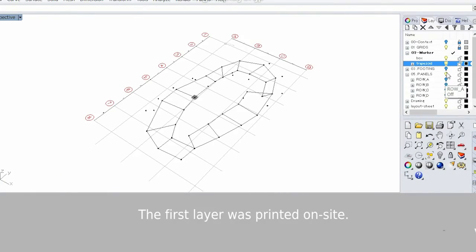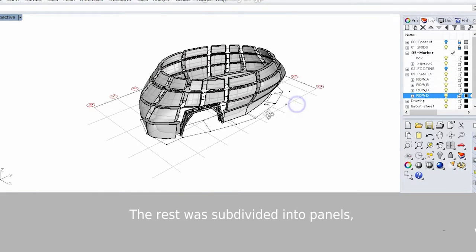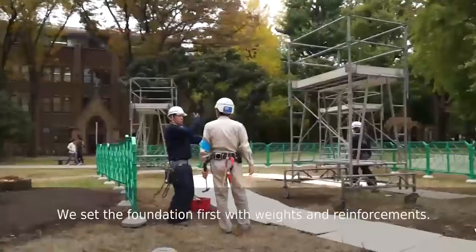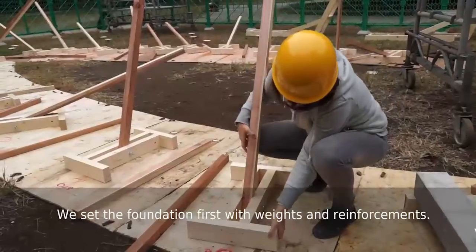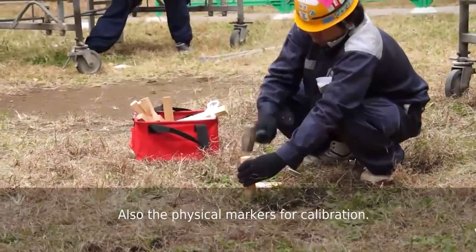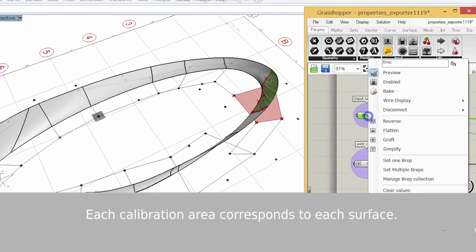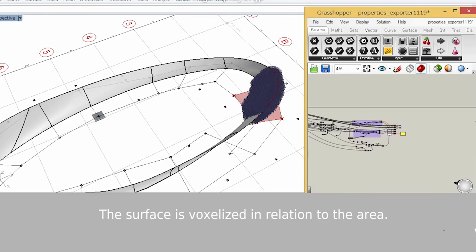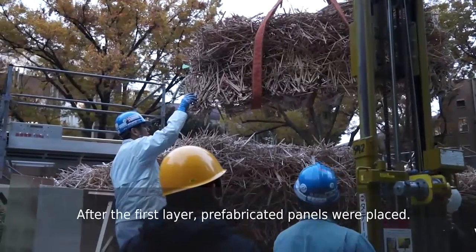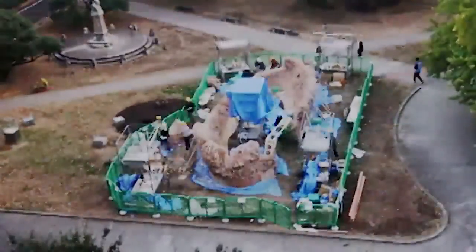The first layer was printed on site. The rest was subdivided into panels. Panels were prefabricated indoors. The foundation was set first, with weights and reinforcements, and also with the physical markers for calibration. These preset markers determine calibration areas. Each calibration area corresponds to each surface, and the surface is voxelized in relation to the area. After the first layer, prefabricated panels were placed, temporarily positioned by supports and fixed later on. The final construction took 3 weeks.